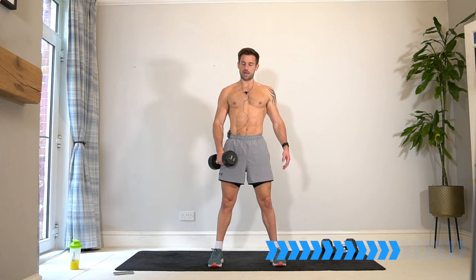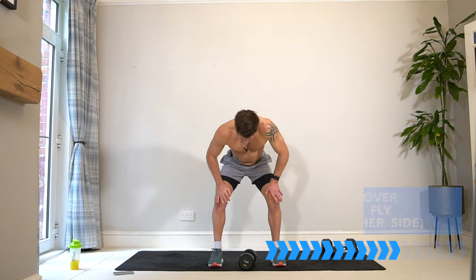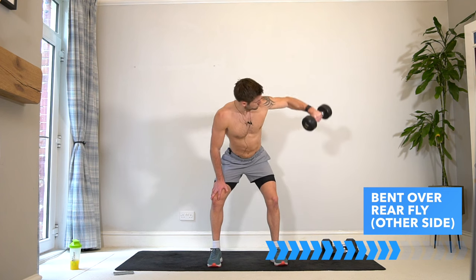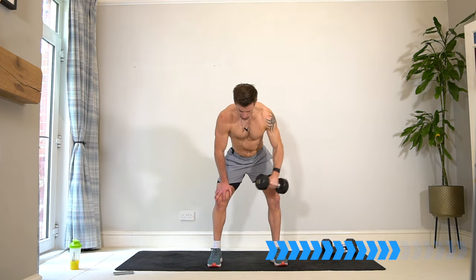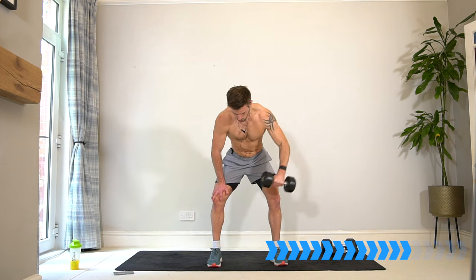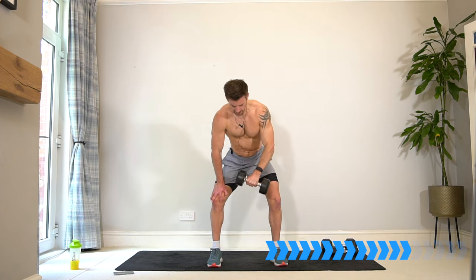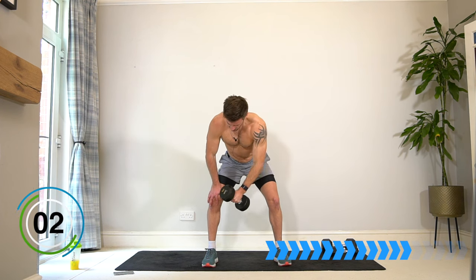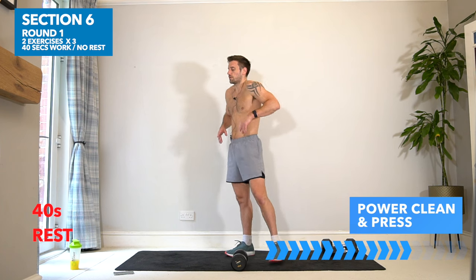If you need to come up at any point, do so — stay safe with whatever weight you have; this is an individual workout for you. Two, one — switch, final 40. Think about lifting and squeezing the shoulder blades together — it's not just the rear delts working but also all across the upper back. 10 seconds, keep going, almost there. Well done and rest — two sets of that exercise done. Have a drink, have a breather — we have one exercise left.